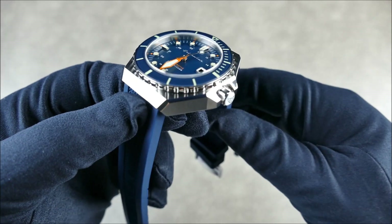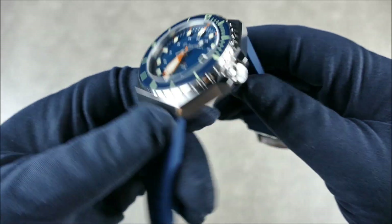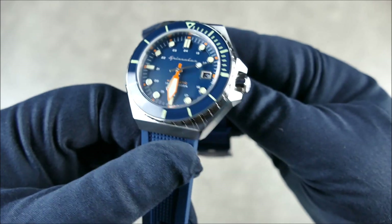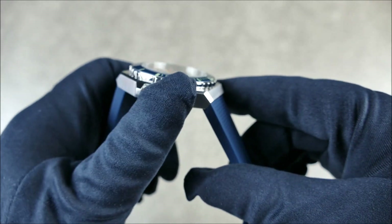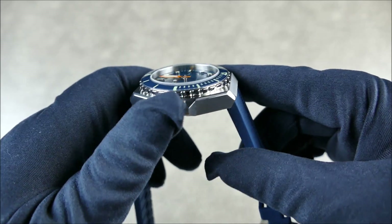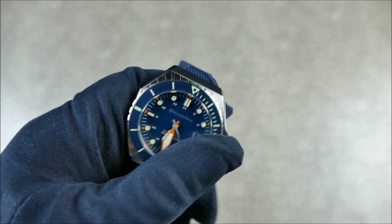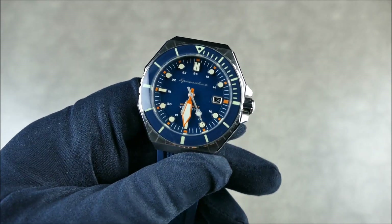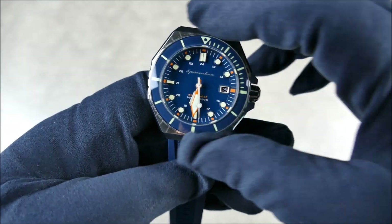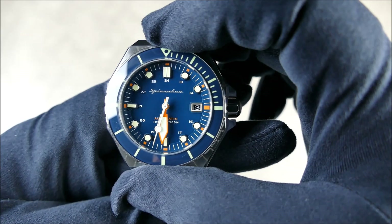A really nice feature is what looks like an acrylic-filled crown that's signed, which is nice — it's actually smooth to the touch and it's not like an engraving that's going to catch on anything. As far as the bezel goes, this is actually a mineral insert, although the top crystal is sapphire. The bezel is fully loomed and has 120 clicks.